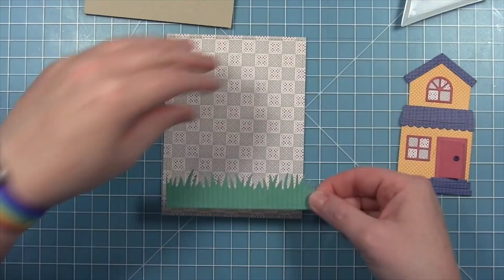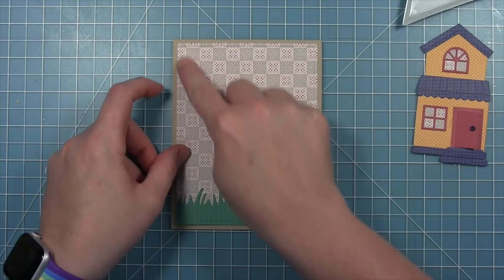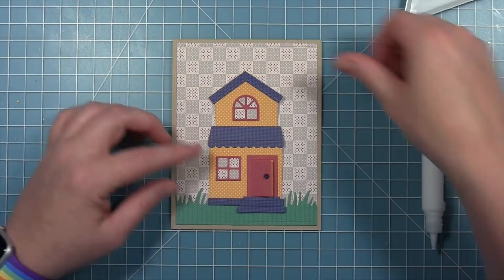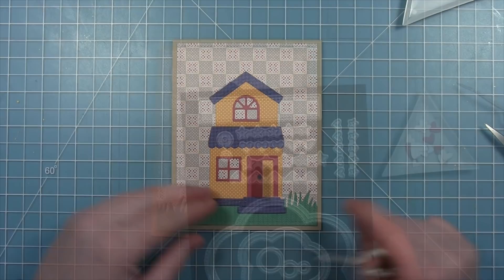She attaches the grass to the bottom of the quilt panel and places it onto a kraft card base, getting a nice border around it because she used the outside-in stitch rectangle to cut it out. Then she adds the house on top. Because the steps hang out at the bottom with so many layers of die cut paper stacked up, she tucks two small pieces of cardstock behind there to support that bottom part of the steps.